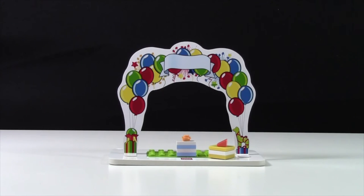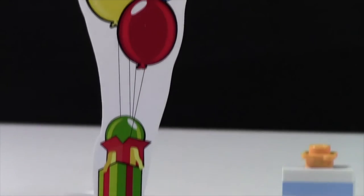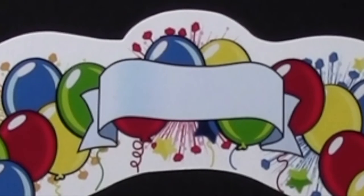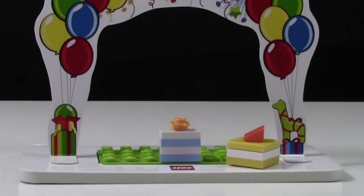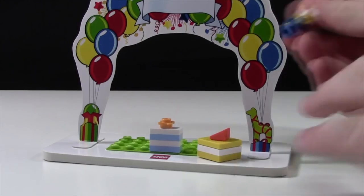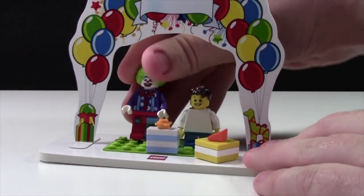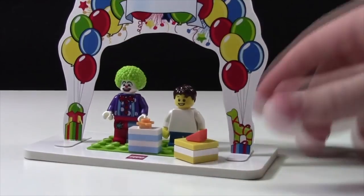Here's the little archway that this set comes with. Not much to it — just lots of balloons and a big open spot in the middle where you can use the sticker sheet to put what age the child is turning. At the base, there are two presents: a blue and white present, as well as a yellow and white present. There's also a lime green plate where you can put the birthday minifigures so they don't fall over.